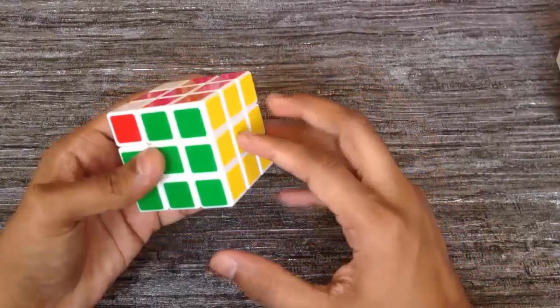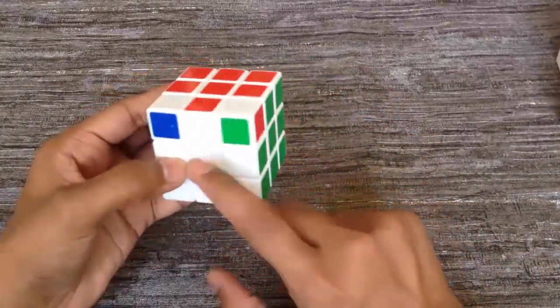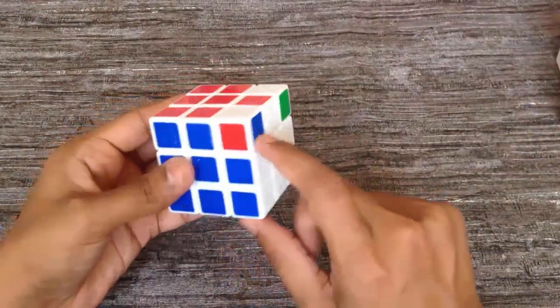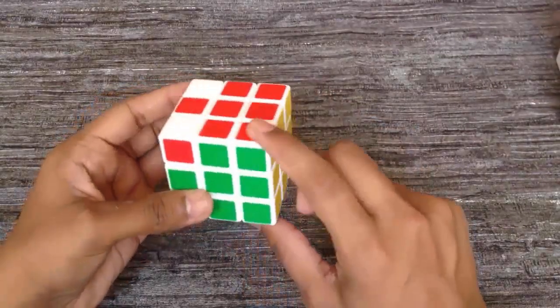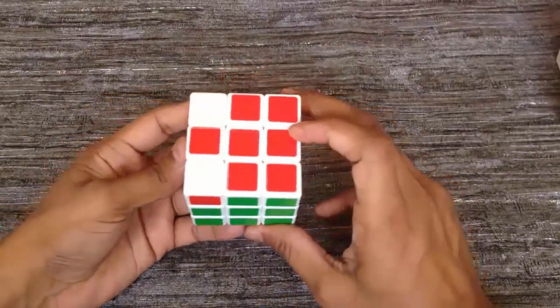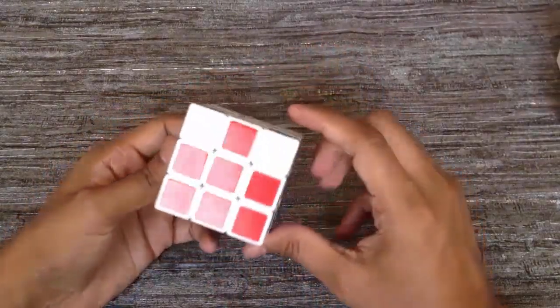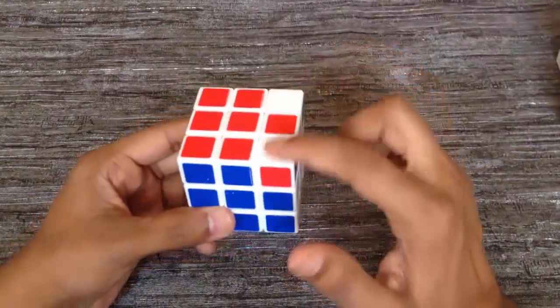Now we have successfully completed the plus sign with matched center color and our cube is almost solved. Now we have to solve the two corners where we have to bring the red color on top. To bring the red color on top, we need to apply one algorithm which is very simple. First, we have to bring the cubes to the right side.